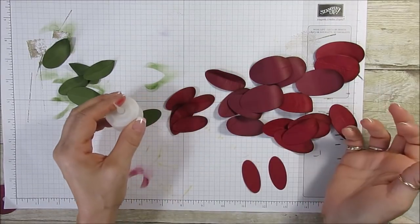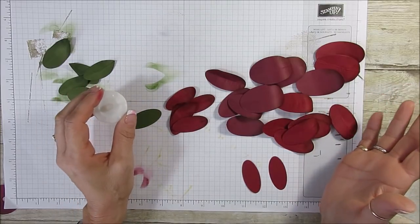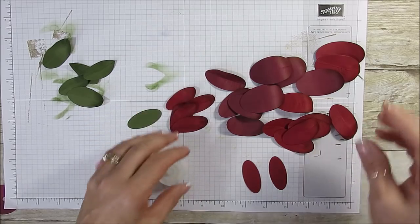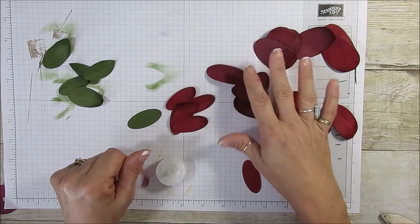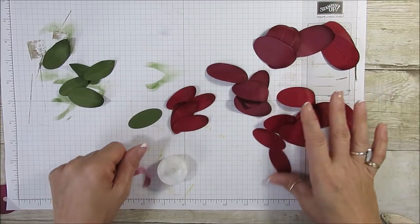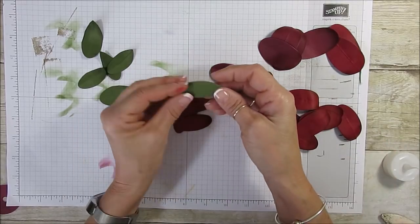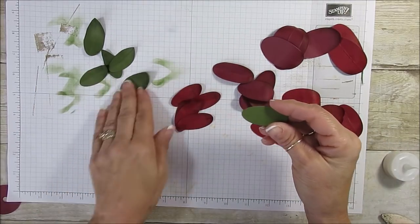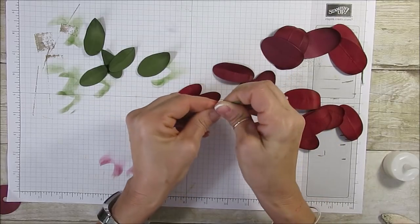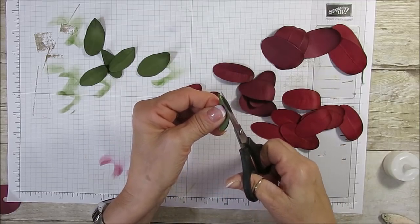I did many in the past but it was when we had the big die. This time it's using the oval framelits and I used the three smallest sizes. I cut some in Mary Merlot, some in Cherry Cobbler, and then the one I cut in Mossy Meadow — that is the smallest one and I get the second smallest. This one you're going to fold in two and you're going to put it a little bit more pointy.